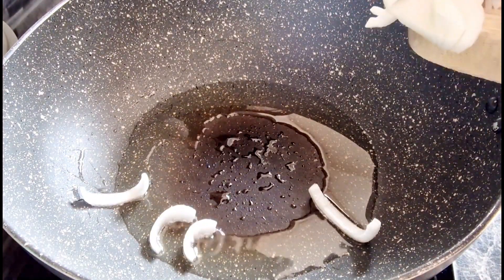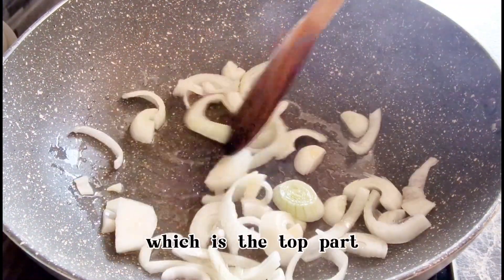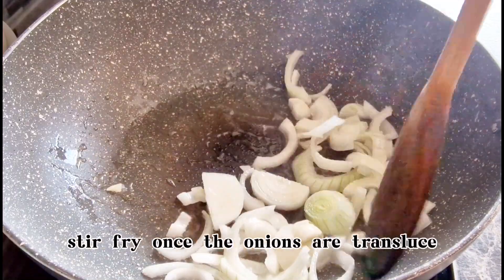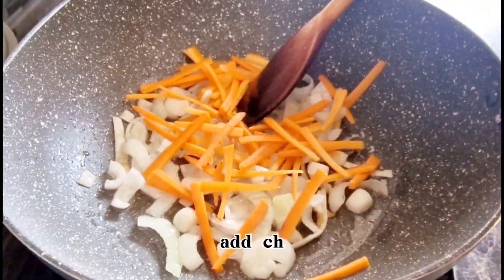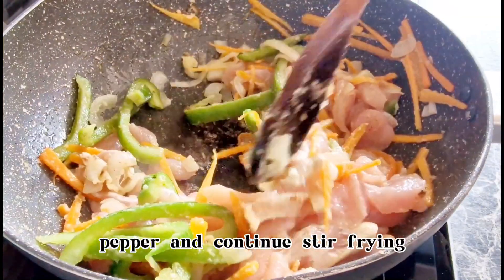Heat oil in a pan — sufficient oil to stir fry the veggies only. Add spring onion bulb, which is the top part, and stir fry. Once the onions are translucent, add chicken, carrot, ginger garlic paste, and pepper, and continue stir frying.